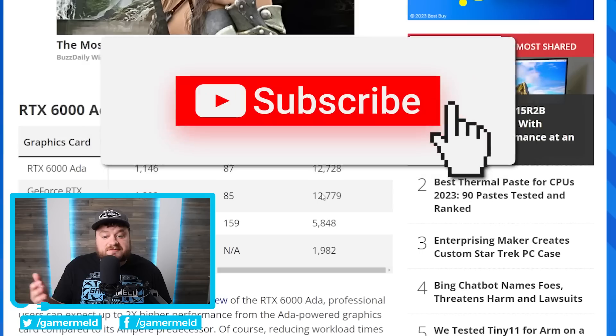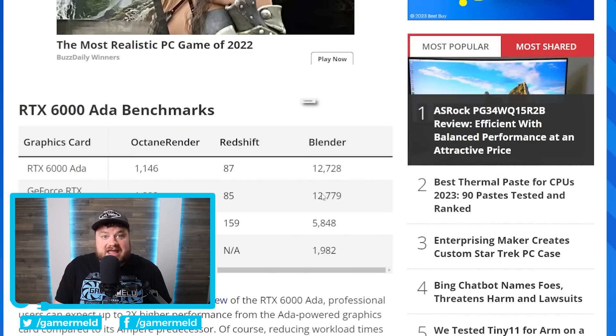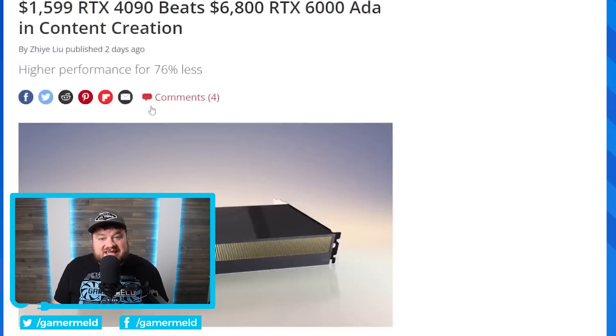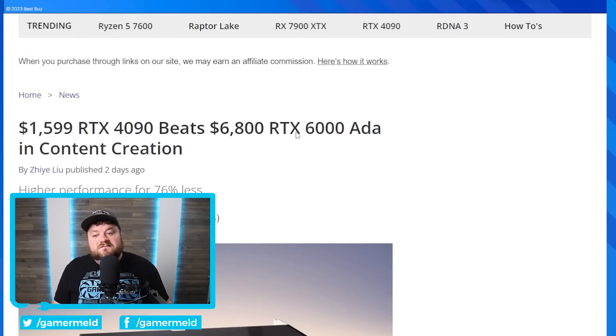Basically, this is pretty wild given the price difference of the card. You would definitely think that the RTX 6000 Ada Lovelace GPU would completely beat it in everything, especially since it does have quite a bit more cores. With that said, it does have a much lower TDP — I believe it's like 300 versus the over 400 watt TDP of the 4090. Don't forget that we're literally talking $1,600 versus a whopping $6,800. There are still going to be some benefits for the RTX 6000 cards, specifically more reliable drivers, as well as certain performance areas that NVIDIA limits on other cards. But if these are the kind of workloads you're doing, I would definitely take a hard look at the RTX 4090.